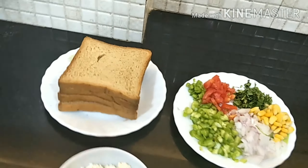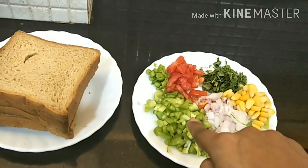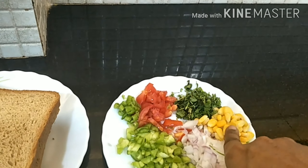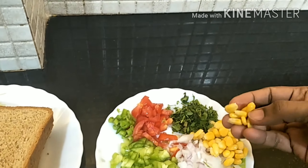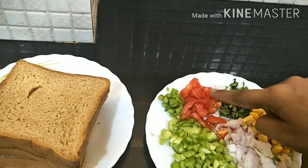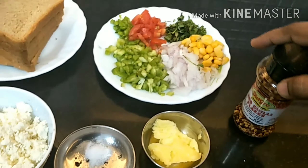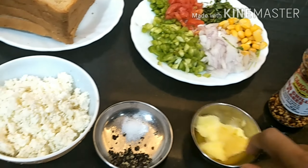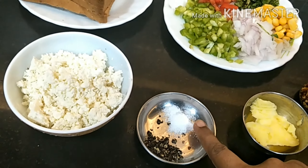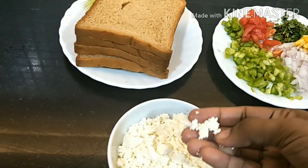For the ingredients we have four bread slices, capsicum, onion, sweet corn (frozen), coriander leaves, tomato, green chili, chili flakes, one teaspoon butter, black pepper, salt, and grated paneer.